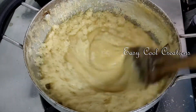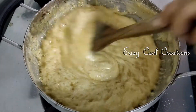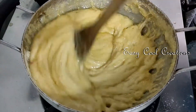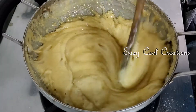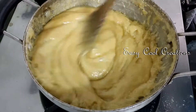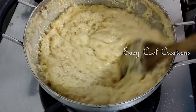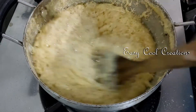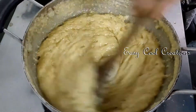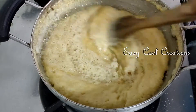We are going to put it in a bowl and add it. When you put the heat in the pot, you will need to heat the pot.